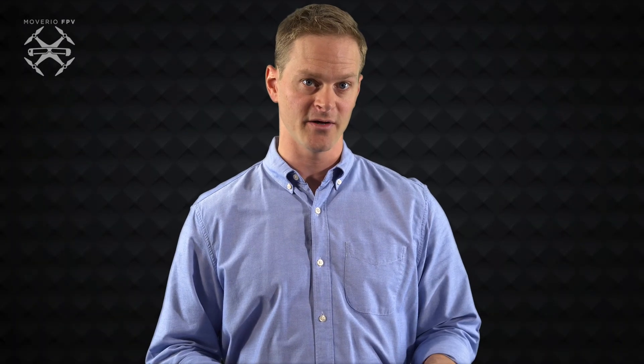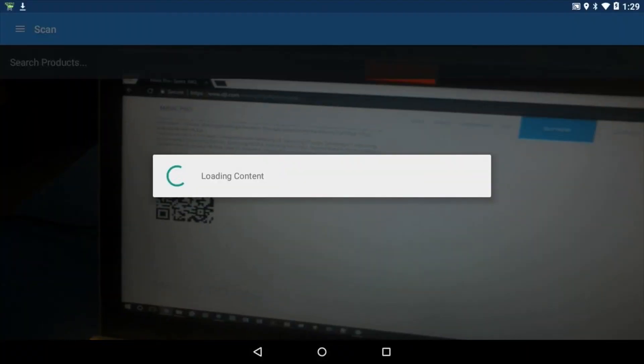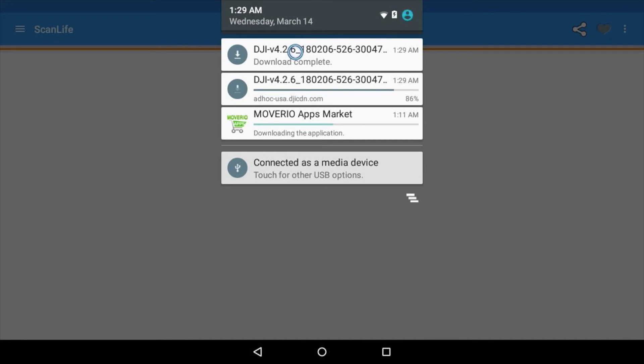Next, using a phone or PC, open a web browser and go to the URL in the notes section below this video. In that page, you will see a QR code. Put on your Moverio and use the QR code reader to scan that code. This will give your device a direct download link to the latest APK file for DJI GO 4.